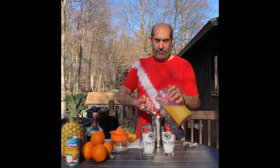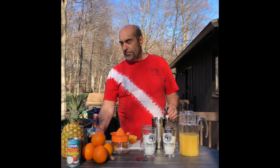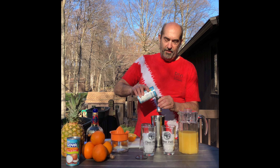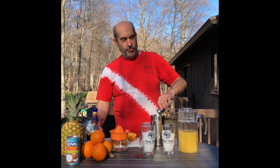So to start with, real simple, you need to remember the magic number: 4-1-1. So for this, you take a quantity of 4 of your pineapple juice. There's your pineapple juice.